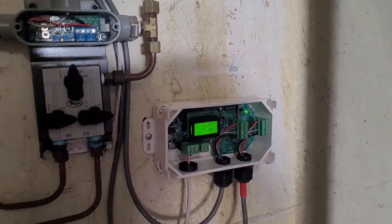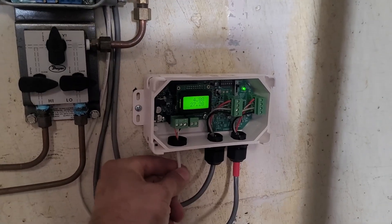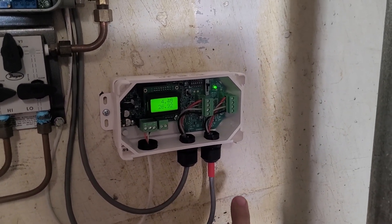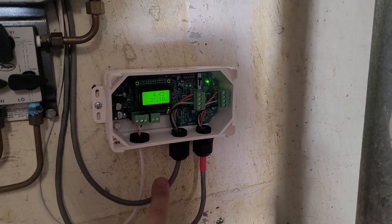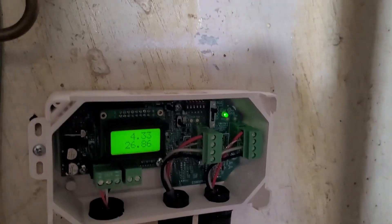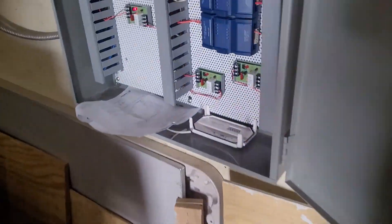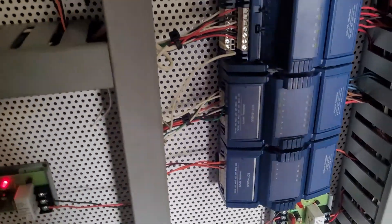We've got it mounted and wired in. One wire comes from the controller with power, common, and signal. These two come from the sensors — this is the high sensor and this is the low side sensor. Low goes on the left, high goes on the right.